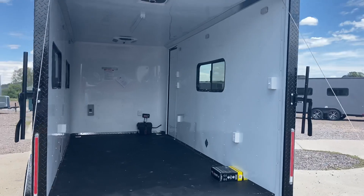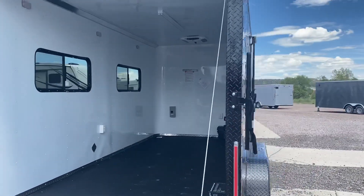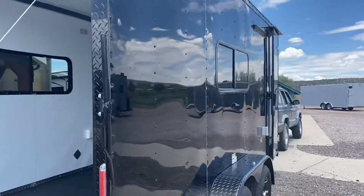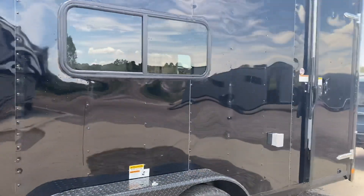You can view all of our inventory online at getmytrailer.com, or send us an email at sales@getmytrailer.com. We also ship and you can purchase any of our units online right off the website — super simple and easy process.